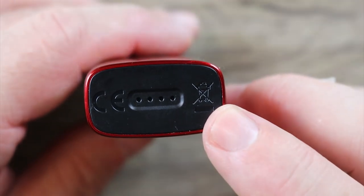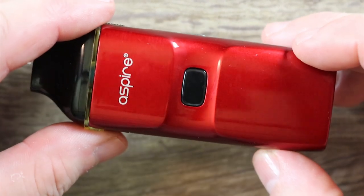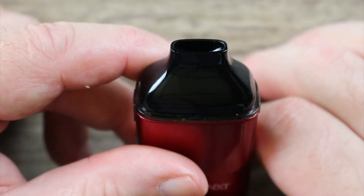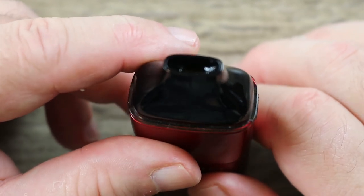There's the bottom part of the mod. You got some venting there for the battery. Just overall a really nice looking mod. Going to the top part right here, that's your draw piece right there. Very, very comfortable. You can get a really nice seal on that piece.